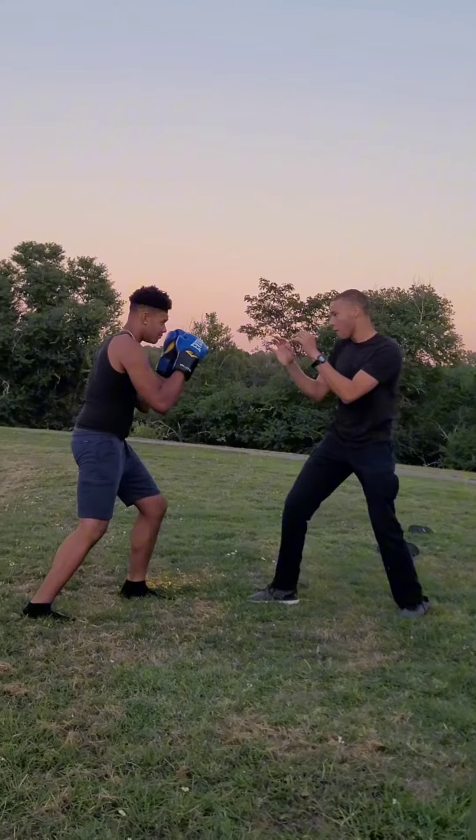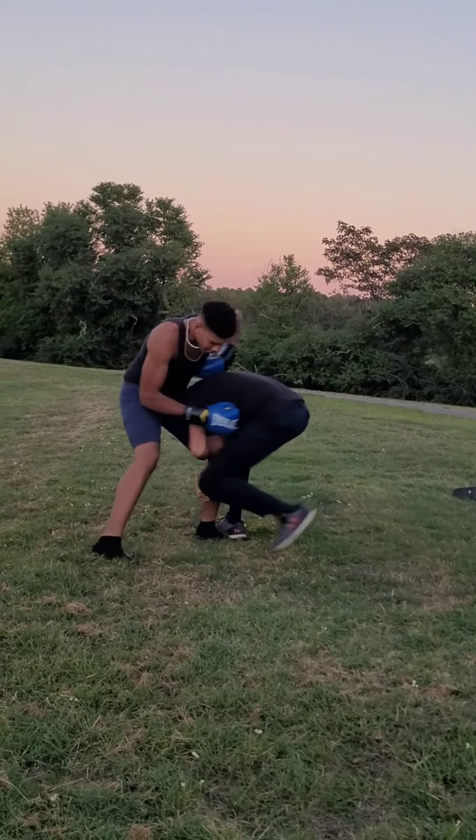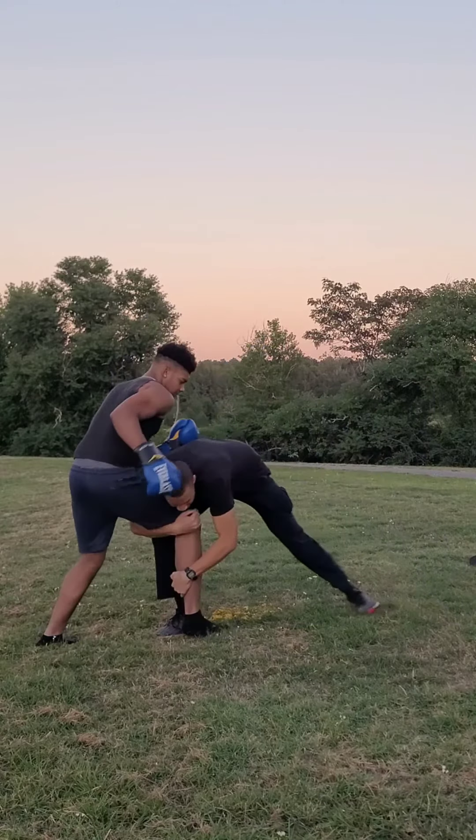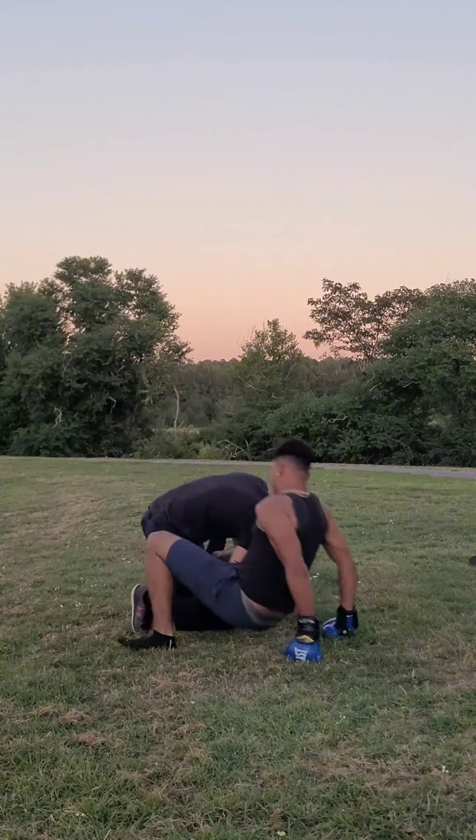The best way to really practice this move is to grab a friend and just both do it on each other. And if you really want to perfect it, throw some boxing or kickboxing in it to make it more realistic.